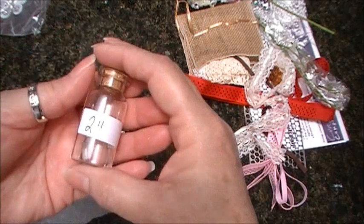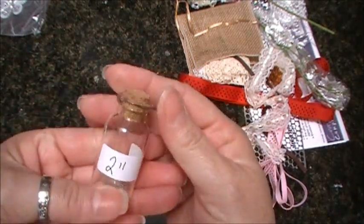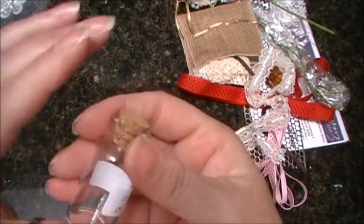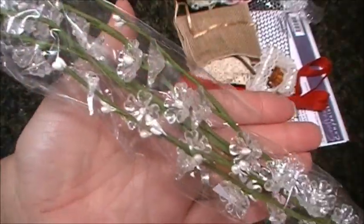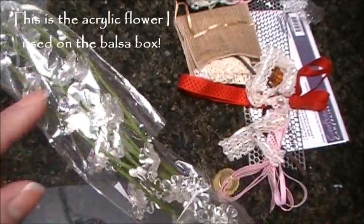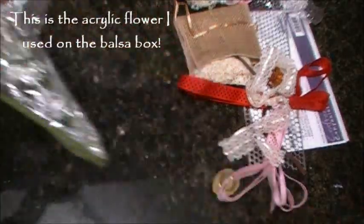It's my husband working in the background if you hear that. She's carrying these bottles here, these vials that you can use and put different things in. You could use them as is, or just cut them up and use different ones on your projects.